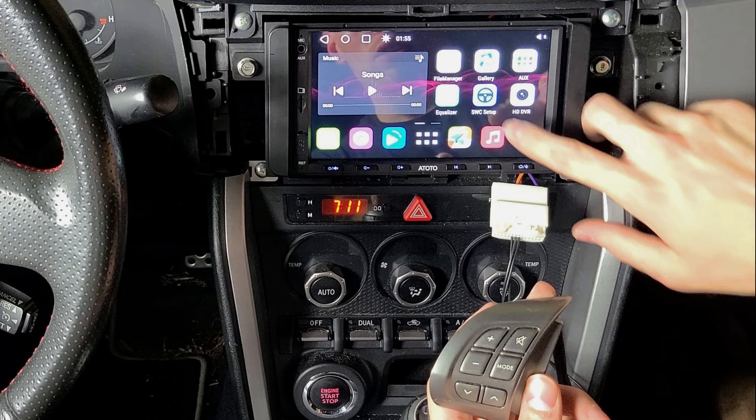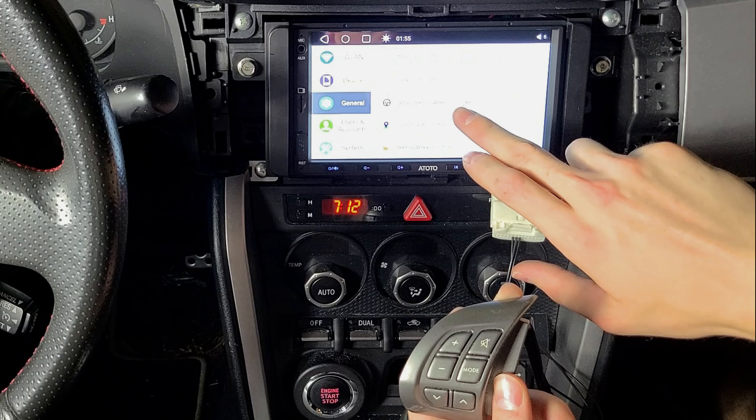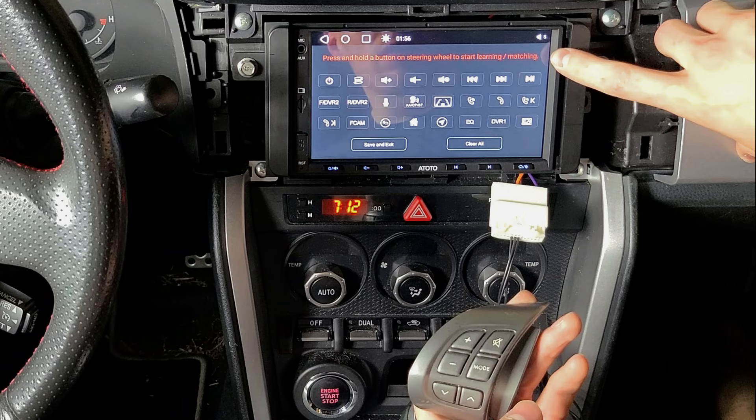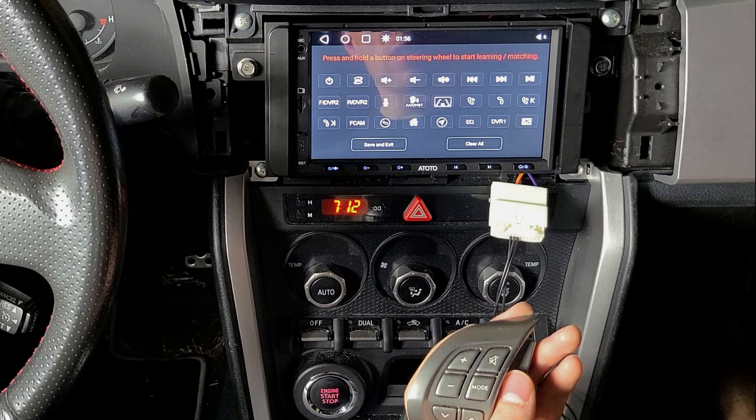It's also available in the menus under General, then scroll down to 'Set Up Steering Wheel Audio Key.' That will bring you to this screen. You'll notice that I have a red menu up here — if you have a different color or it's not telling you to hold a button down, then it's not going to work properly.